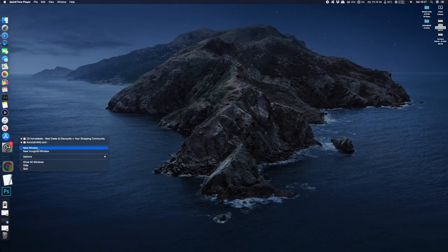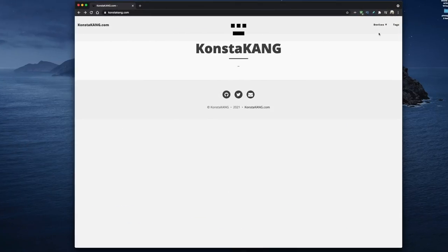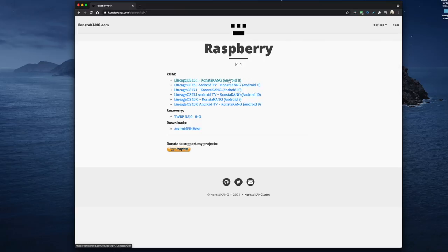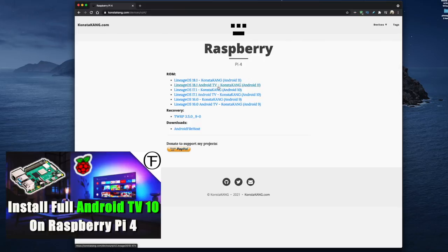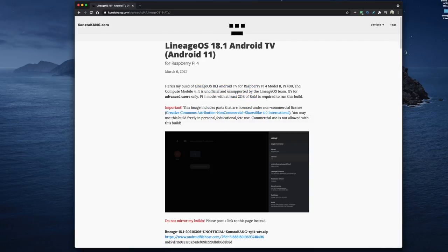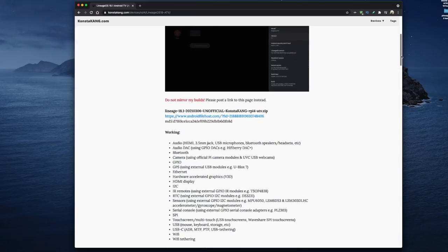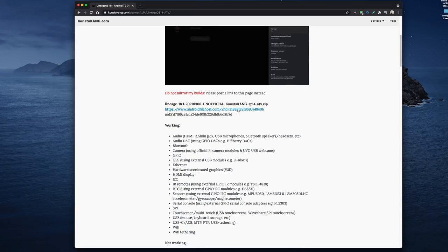To get this installed on your Raspberry Pi 4 we're going to need to download a few files. Open up your browser and head on over to Kongsterkang.com. On the top right corner you'll see a menu — just scroll down to Raspberry Pi 4 and select it. Here we can see all different versions of Android going all the way back to version 9. For this video we're going to choose Android TV 11. We get a brief introduction from Kongsterkang telling us it's his build of Lineage 18.1 for Android TV — we just need to scroll down to his download link.